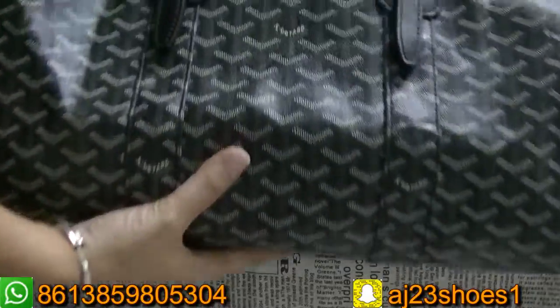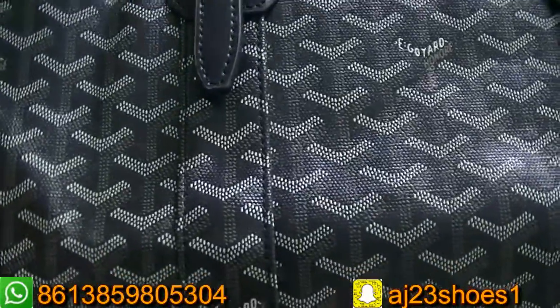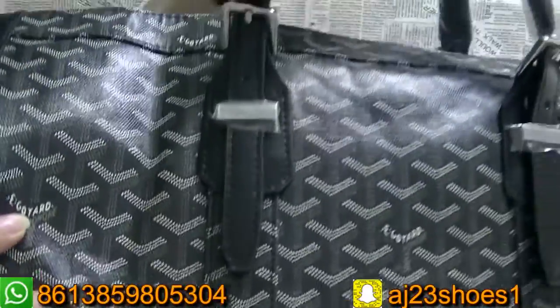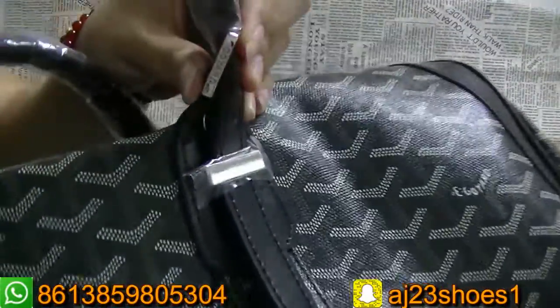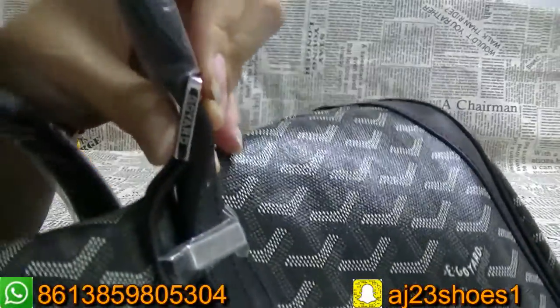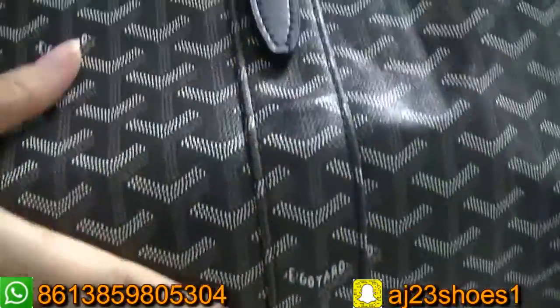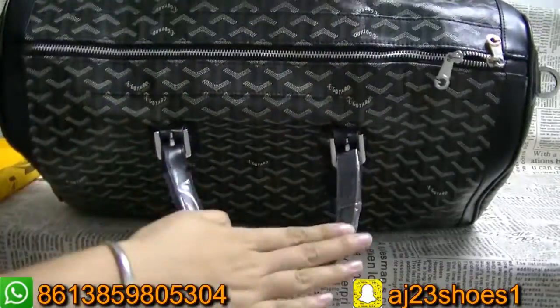Now let me show you guys the details. As you can see here, there's also the logo. And here on this part, there are also logo letters. On the other side, the material is very good. This part and this part.